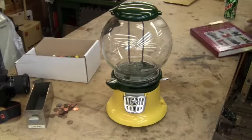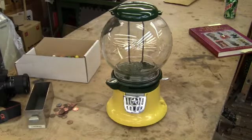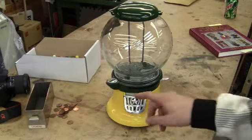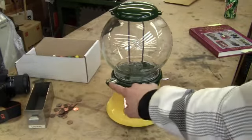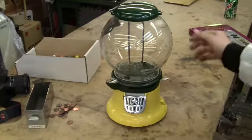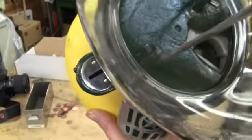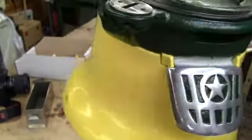The machine has been fully restored. It looks beautiful and it works perfectly. This little shiny ring down here where we put the penny in has been replaced — there was not one on the machine, so we made one for it.